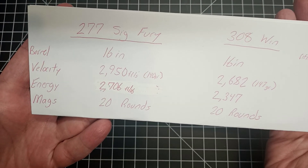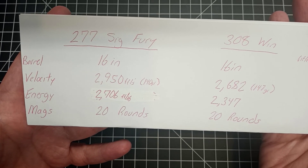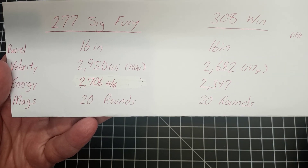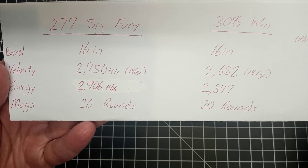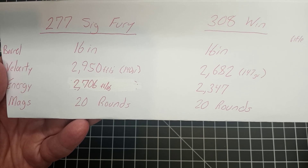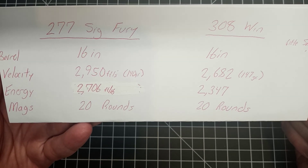I went to Ballistics by the Inch for a 308 Winchester to get the velocity and energy from a 16-inch barrel utilizing a 147 grain bullet. That came up with 2,682 feet per second and an energy of 2,347 foot-pounds of energy — which is a heck of a lot more than you get from 5.56 in an M4. Now with the SIG Fury you're getting 2,950 feet per second and 2,706 foot-pounds of energy, and the capacity on both is 20 rounds standard.